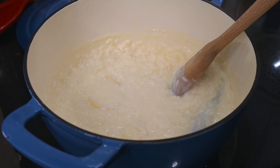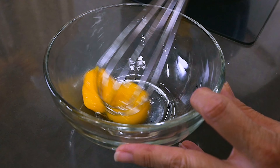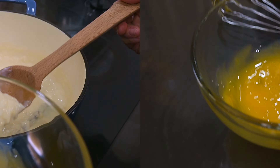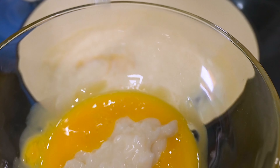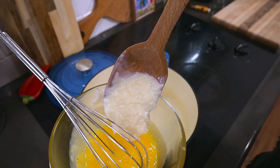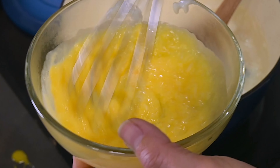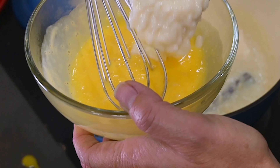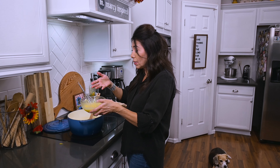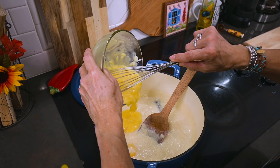You can see that we're getting close — it's really starting to thicken up nicely. Once the rice is fully cooked, I'll take the egg yolks and whisk them together real quick. Then I'm going to take just a little bit of the hot rice and mix it into the egg yolks, then add a little more and mix until the temperature of the eggs matches the temperature of the rice. It's very important that you temper the eggs before you pour them into the rice, because if we had poured the eggs directly in, we'd be left with scrambled eggs.